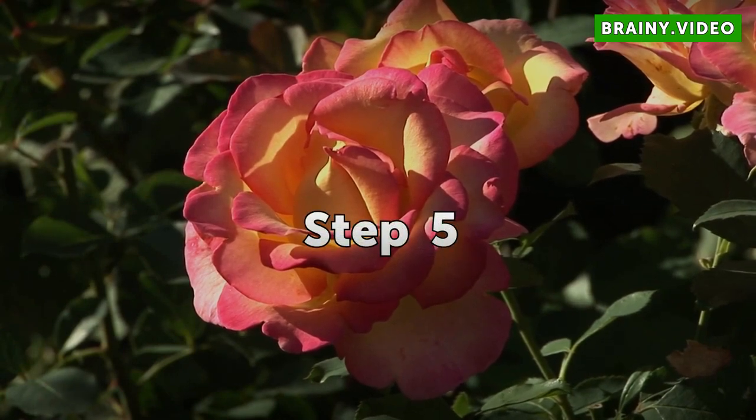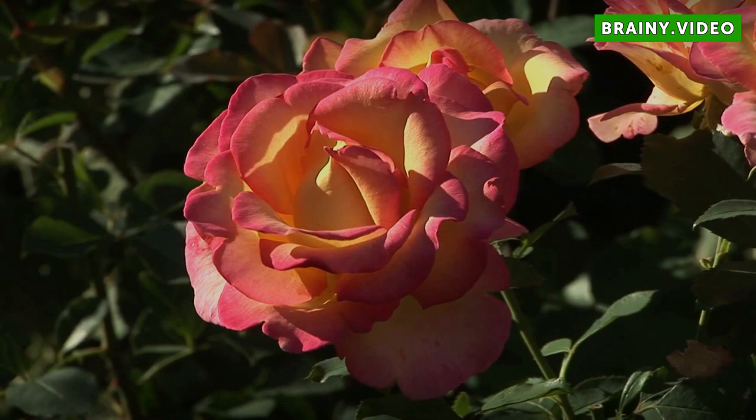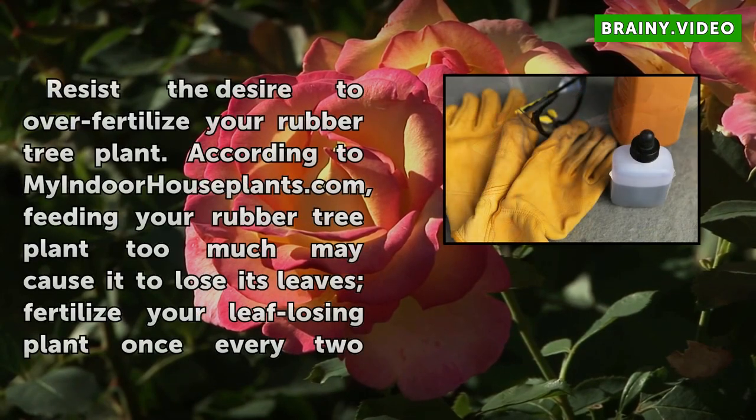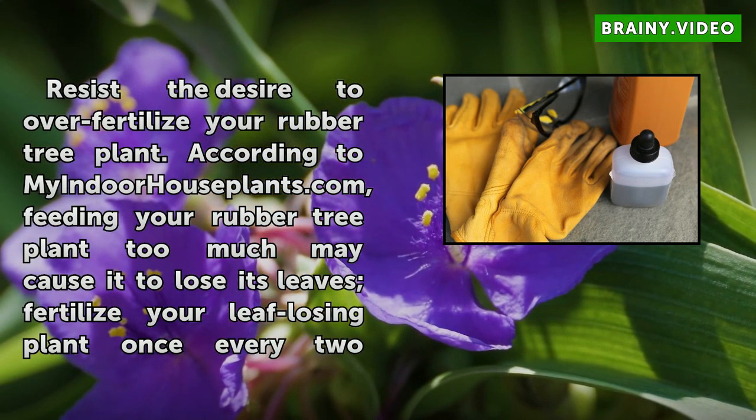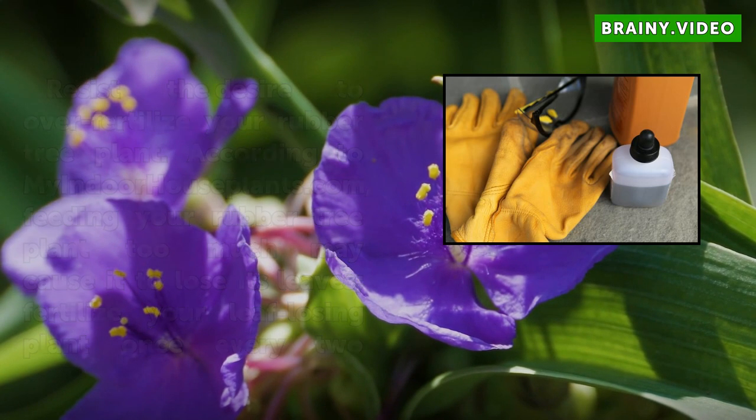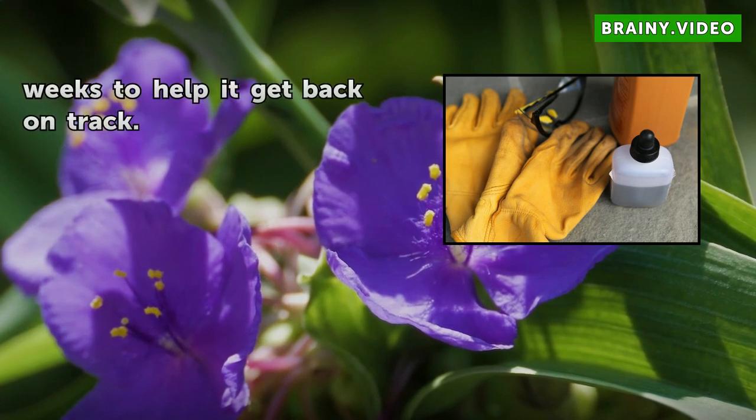Step 5: Resist the desire to over-fertilize your rubber tree plant. According to MyIndoorHousePlants.com, feeding your rubber tree plant too much may cause it to lose its leaves. Fertilize your leaf-losing plant once every two weeks to help it get back on track.